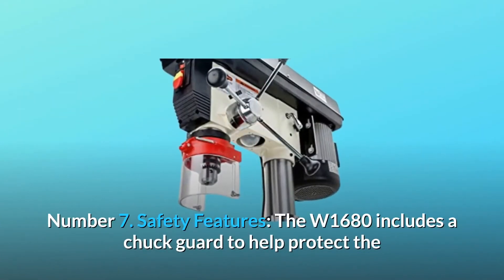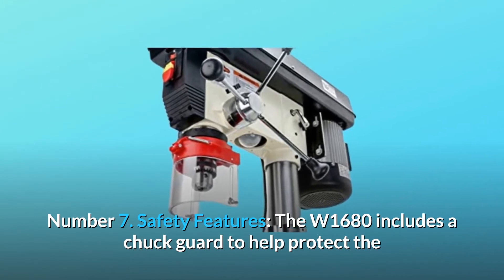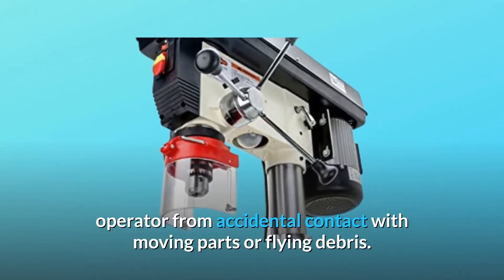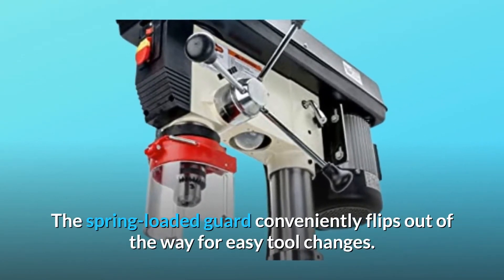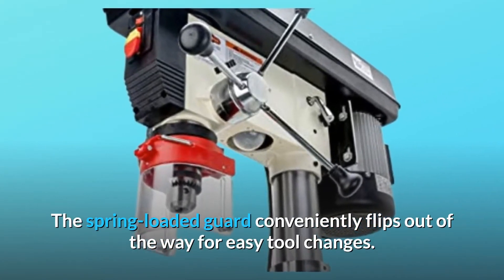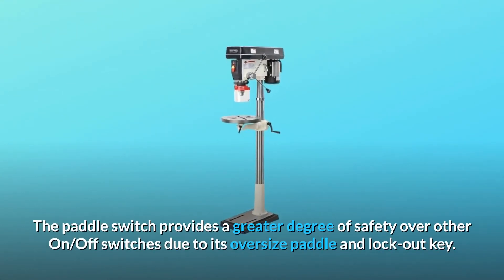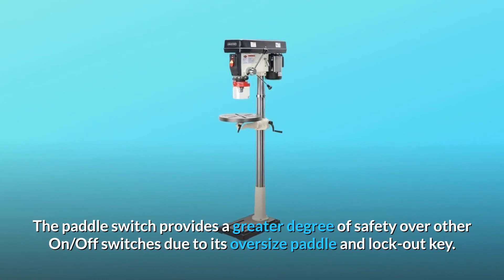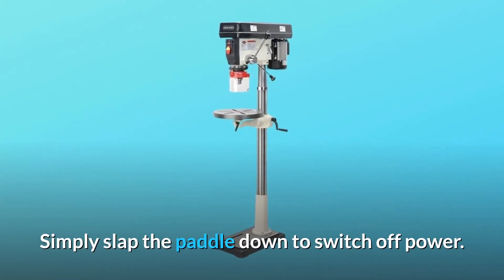Number 7: Safety features. The W1680 includes a chuck guard to help protect the operator from accidental contact with moving parts or flying debris. The spring-loaded guard conveniently flips out of the way for easy tool changes. The paddle switch provides a greater degree of safety over other on-off switches due to its oversize paddle and lockout key. Simply slap the paddle down to switch off power.